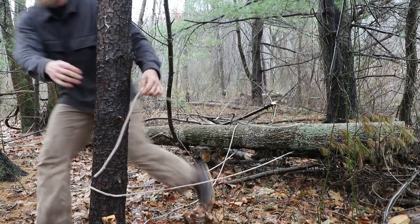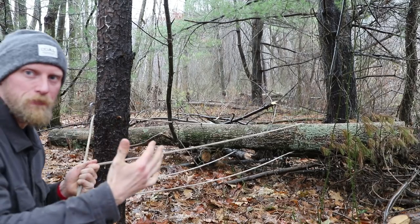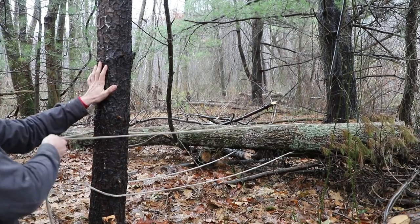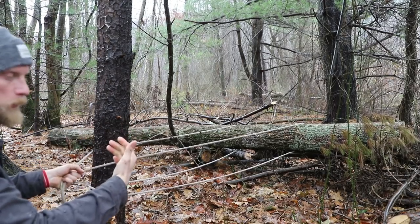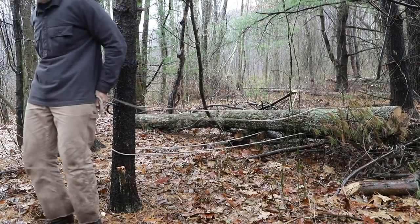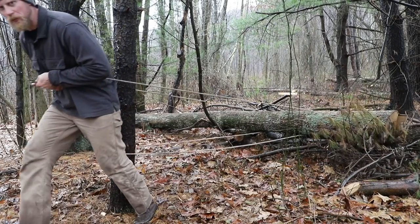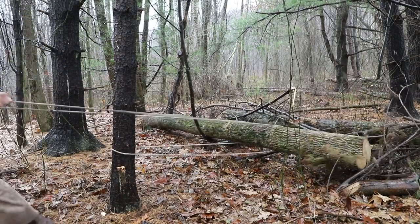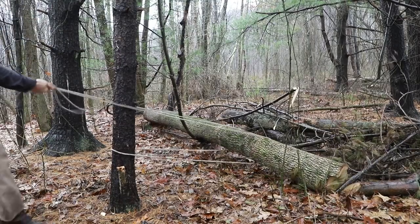At this point you can see I've created a simple machine for myself to work with. Now I'm going to put my body against the anchor tree and start to pull — it's going to help me pull this log forward towards me. You can get the rope around your waist and start to chug forward, and you can see I'm starting to roll this away in the direction I need.